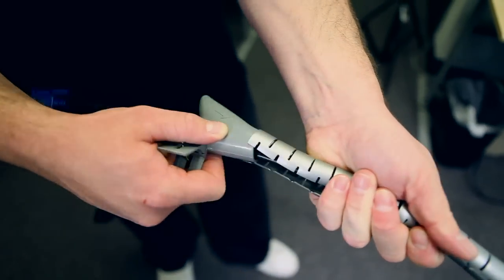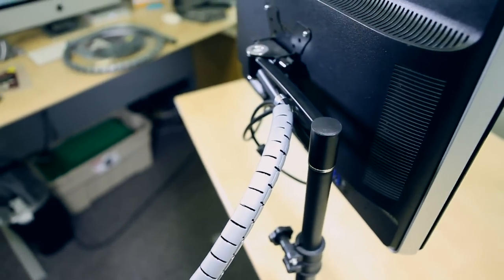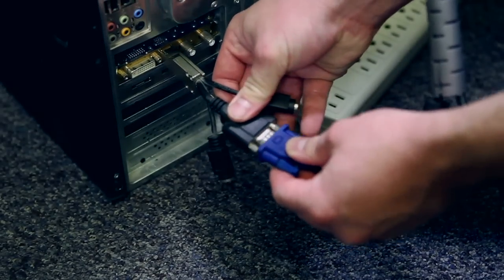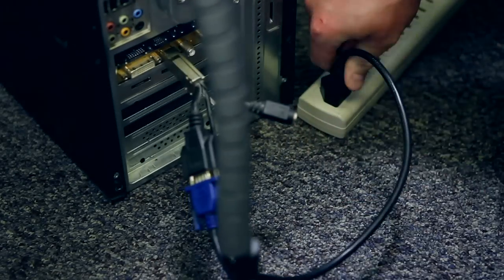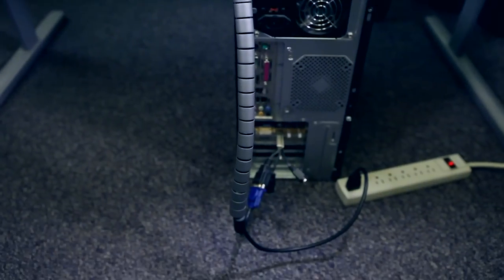Once you have reached the end of the tube, go ahead and take your tool off and you are complete. Recheck the Spyro Wrapping Band to make sure that everything is in place and neat. Next, grab your cables and connect them into your components. And there you have it — a nice clean looking wire management setup.